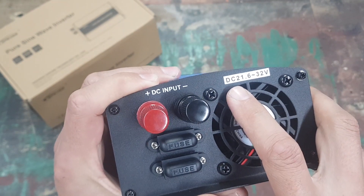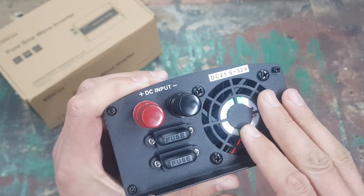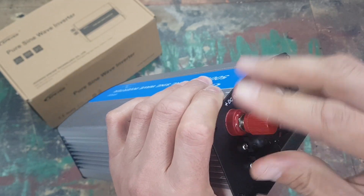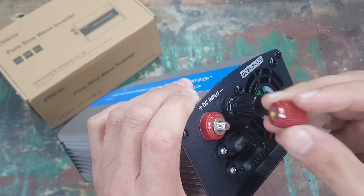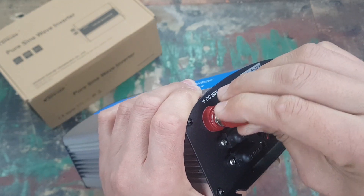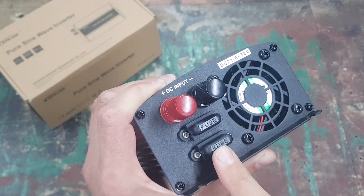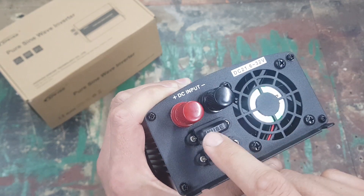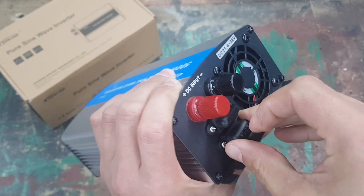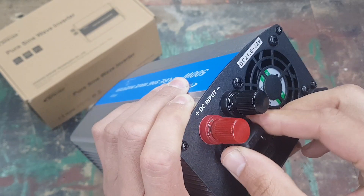The input is DC 21.6 to 32 volts — this is the 24 volt version. It's got a nice big fan and these nice thumb screws, so it's easy to just put your cables on and tighten them down. It's got two fuses here — I believe one for positive and one for negative — and both fuses are 25 amp rated.